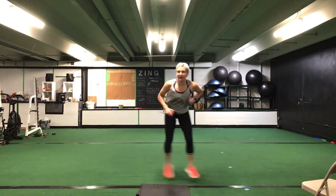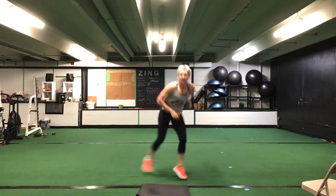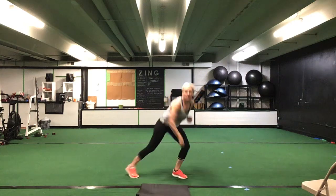Before we switch legs — lateral lunge switch. Lateral lunge switch, reach across. Ready? Go. Reach across that body. 30 seconds. Nice, that's it. Great job ladies. Any pace — just keep that heart rate up.